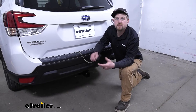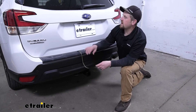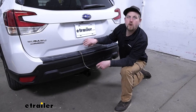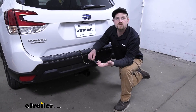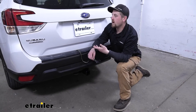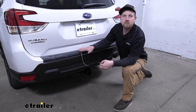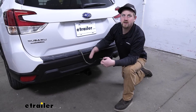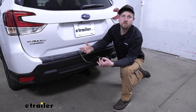What's great about this setup is the fact that it uses a module box, which is going to protect your Subaru's factory wiring if a short or an electrical issue would occur on the trailer side. That really puts my mind at ease knowing that our factory wiring is protected, especially in today's newer vehicles with all the complicated electronics. You don't really want to do anything to jeopardize them, and with this kit you won't have to worry about that.